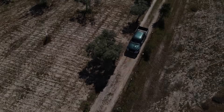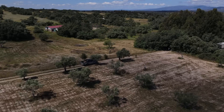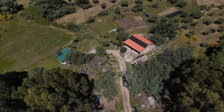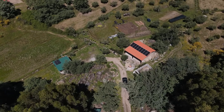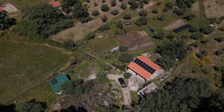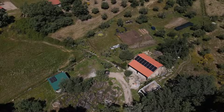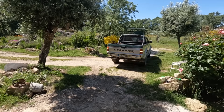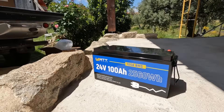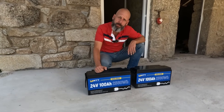There's something about driving this old dirt track that never gets old. This place — our off-grid stone barn — has come a long way, but living off the land means every part of life depends on reliable power. And that's why today is a big one. In the back of the truck, a new set of lithium batteries from a company called WattCycle. No thrills, no hype, just a promise of power when you need it most.